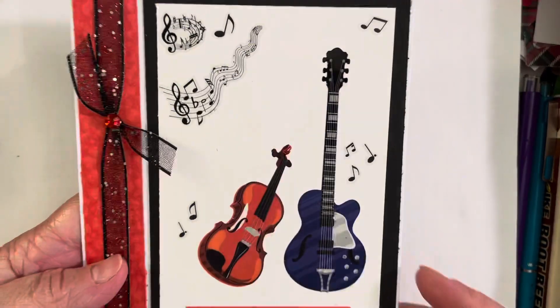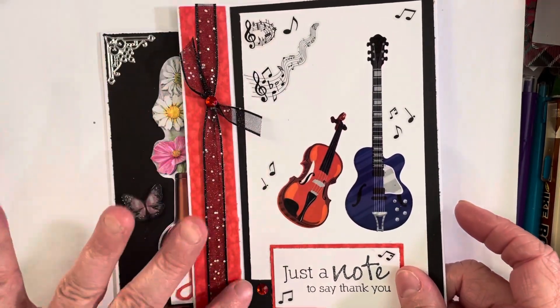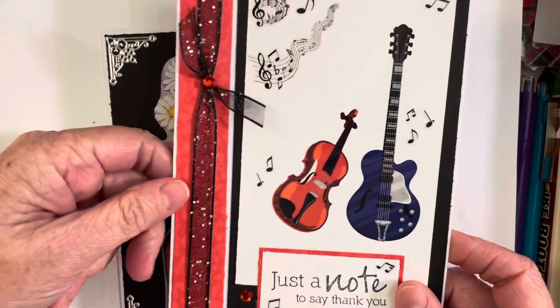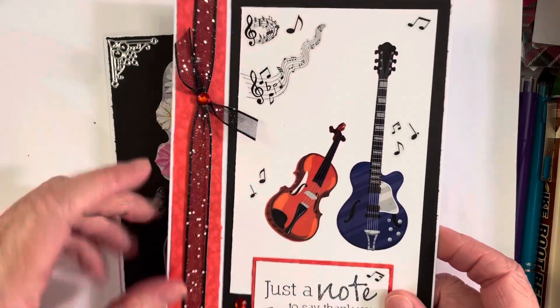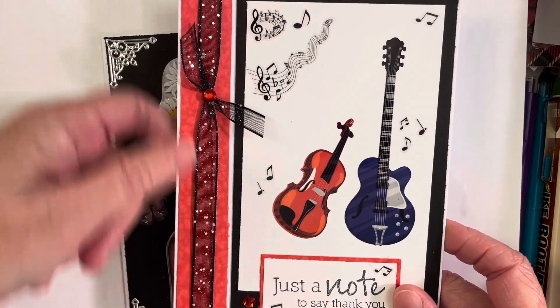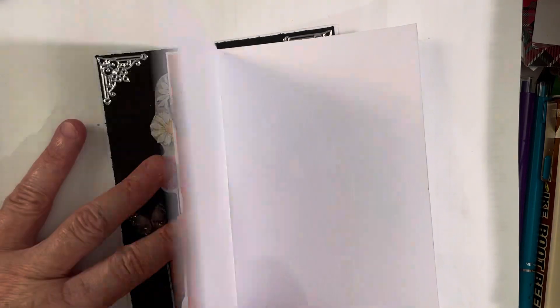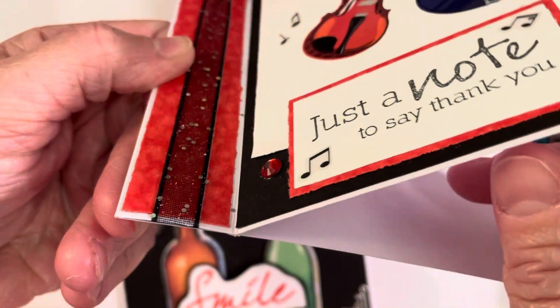I had never made one, but it's really easy. All you do is score it however wide you want your little binding edge to be, then you just attach it with glue or tape. I ran my ATG tape down there, and before I closed it I wrapped some ribbon around it and then sealed it, so you have this little flap that opens like that.